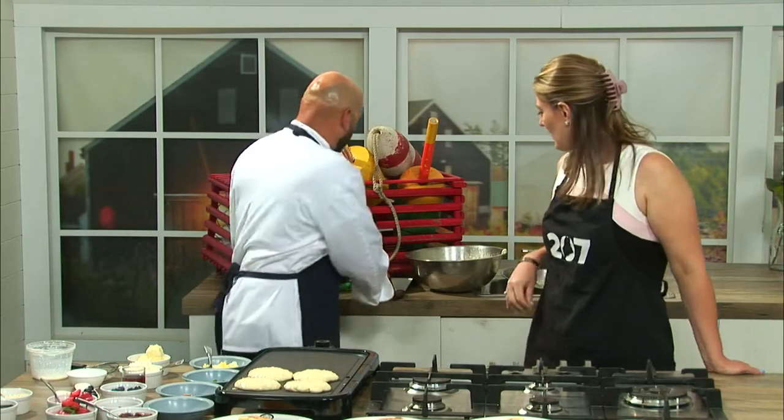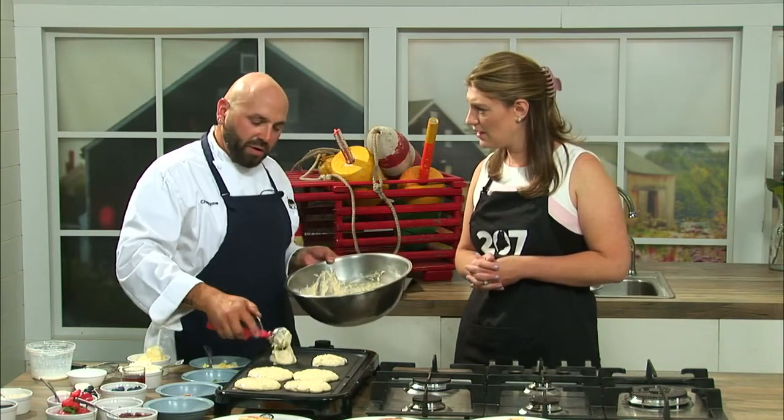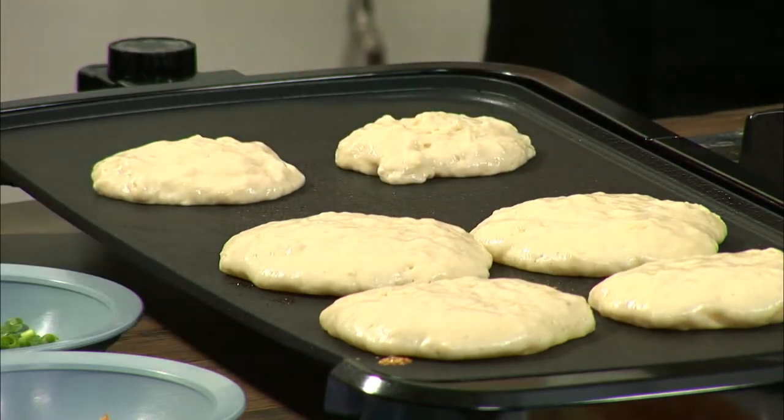So here we have some that are already cooking and I'll drop a few more right on the griddle here as well. You could do these in a cast iron pan or some kind of a flat top if you have one. I'm using a countertop model here.